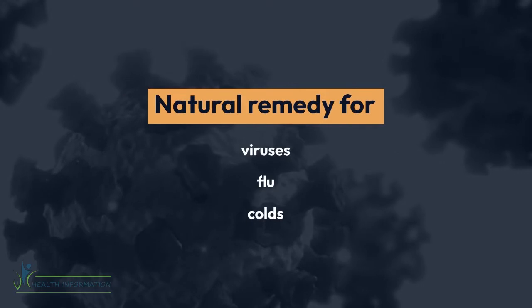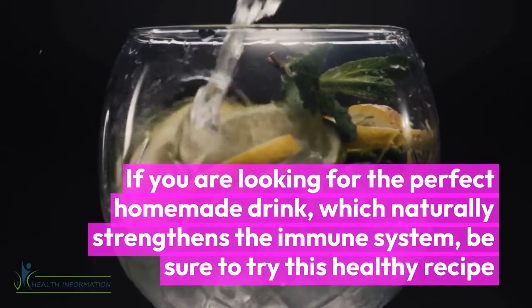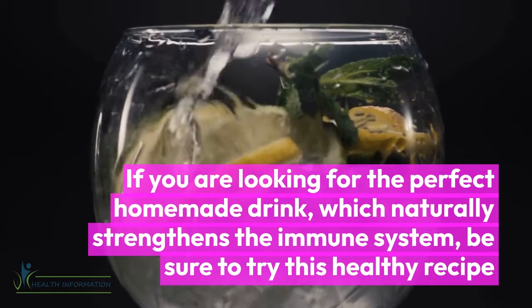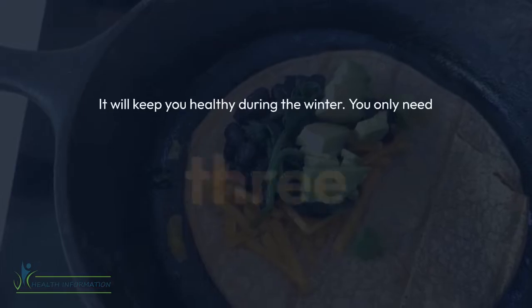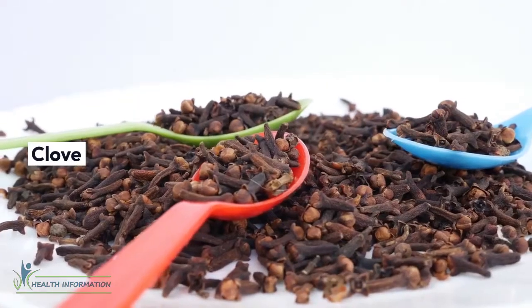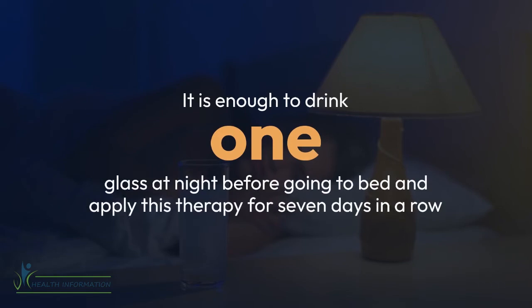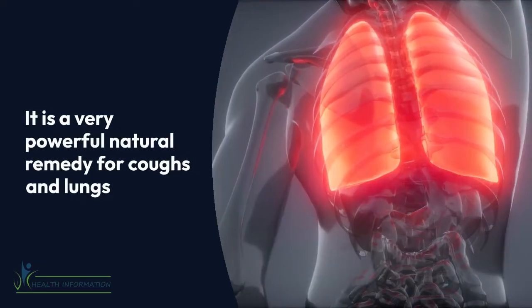Natural remedy for viruses, flu, and colds. If you are looking for the perfect homemade drink which naturally strengthens the immune system, be sure to try this healthy recipe. It will keep you healthy during the winter. You only need three ingredients to make it: clove, lemon, and honey. It is enough to drink one glass at night before going to bed and apply this therapy for seven days in a row. It is a very powerful natural remedy for coughs and lungs.